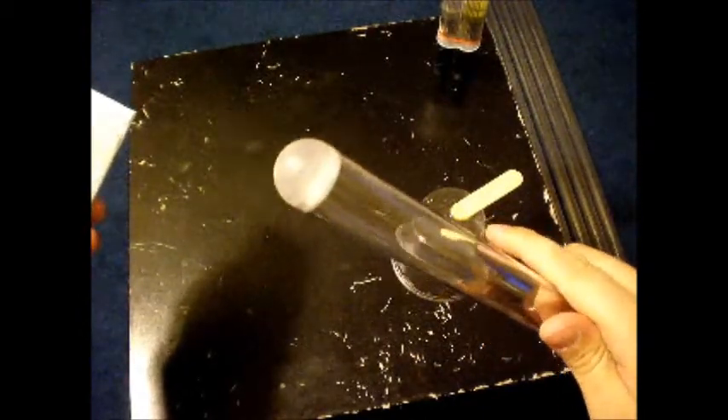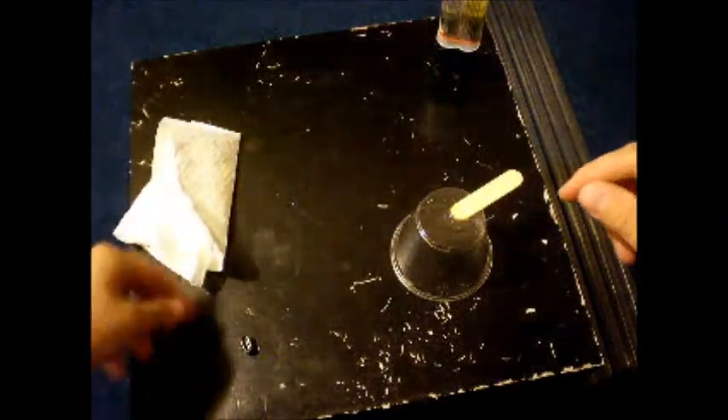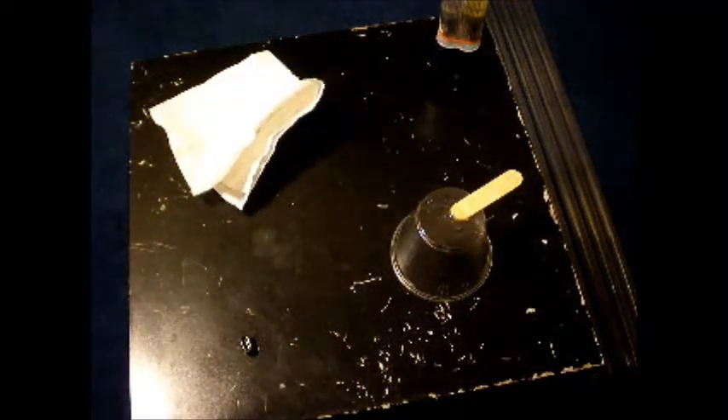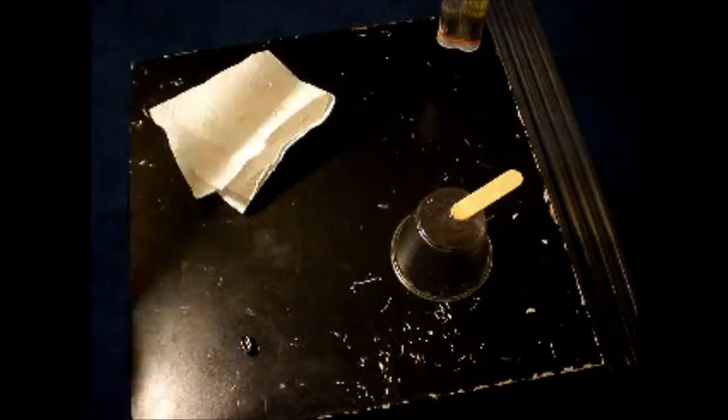I've done a couple other blades. Here's one I did a few minutes ago — looks pretty good. These are just the blank ones though; these don't have the film in them yet. I'll probably film me putting that in tomorrow, so this will be the second half of the video in a little bit.